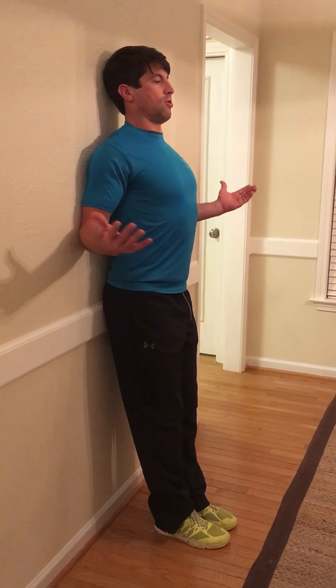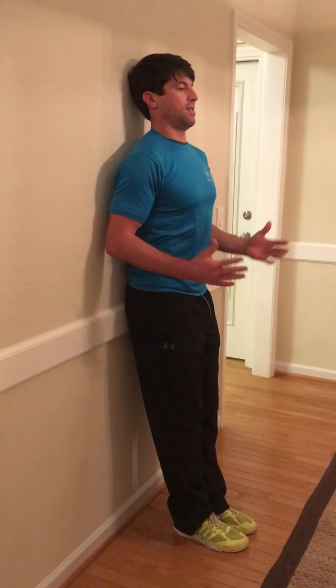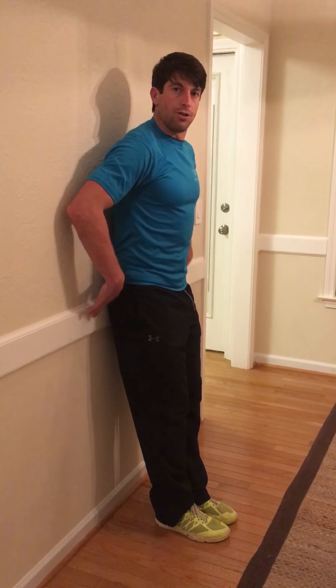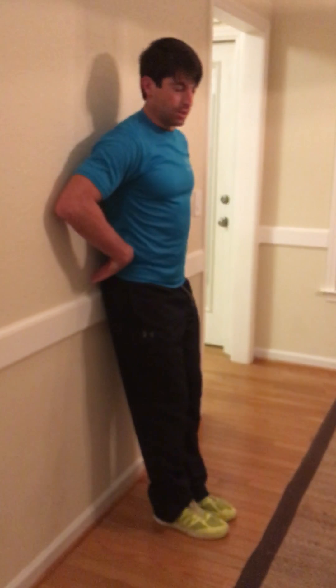Then we do 'no money' — elbows in, we open the chest, squeezing the shoulder blades, open the hands, squeezing, going 15 times, still sucking in tight.